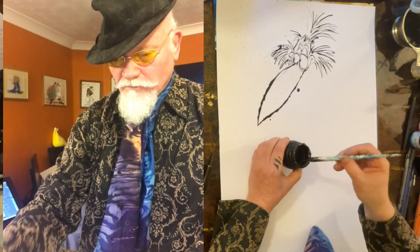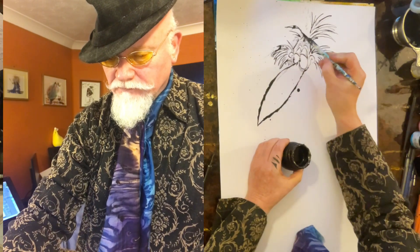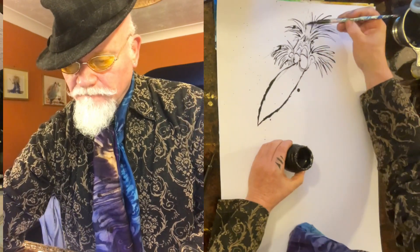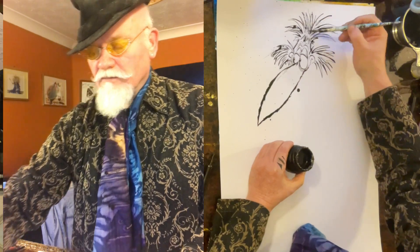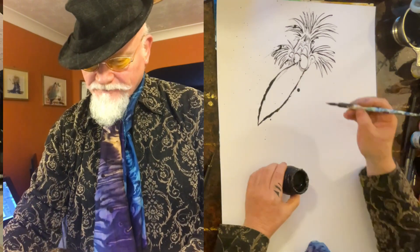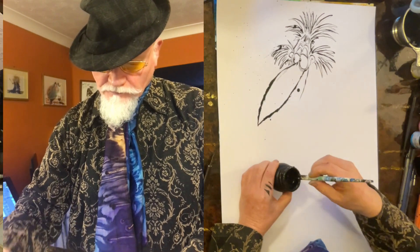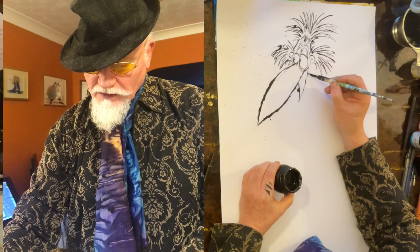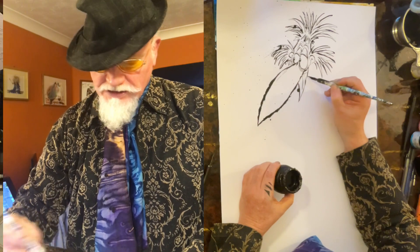He's a real kind of punky bird, isn't he? And birds have got these kind of long, thin, strange little tongues to them.